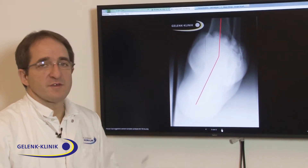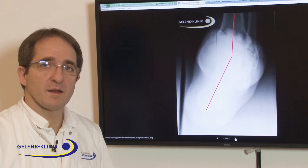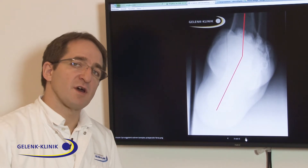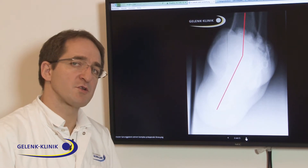If you do ankle prosthesis in this case and the patient would like to get a mobile treatment, then it is necessary to do an analysis before, and then you have to treat both the deviation and the osteoarthritis, or the worn out joint.